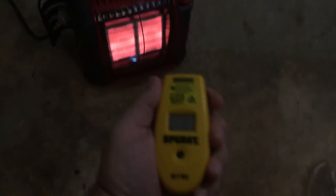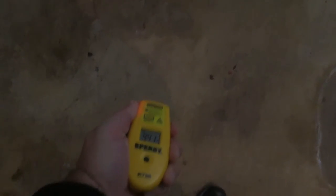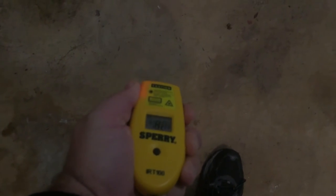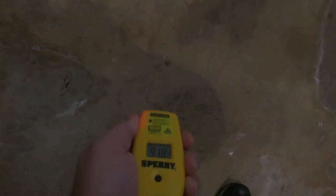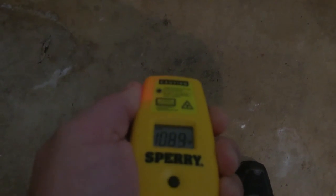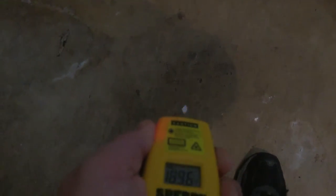Let's just get a quick look here. I can't even measure it, it's so hot. Just out in front of it, it's already up over 100 degrees.